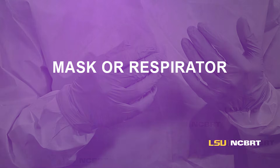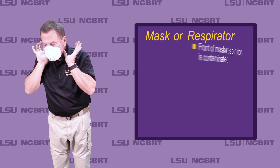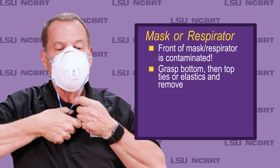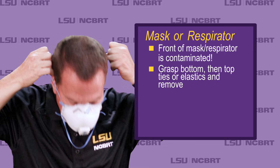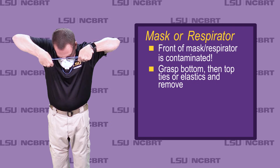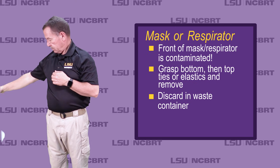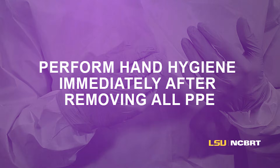Mask or respirator: front of mask or respirator is contaminated. Grasp bottom, then top ties or elastics and remove. Discard in waste container. Perform hand hygiene immediately after removing all PPE.